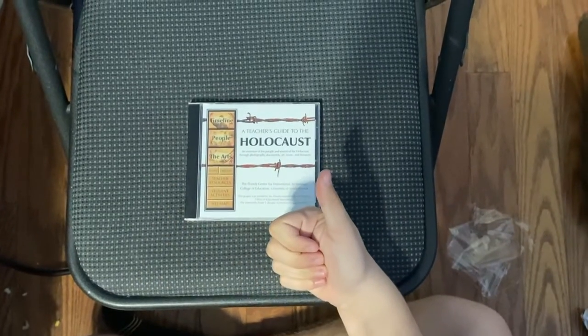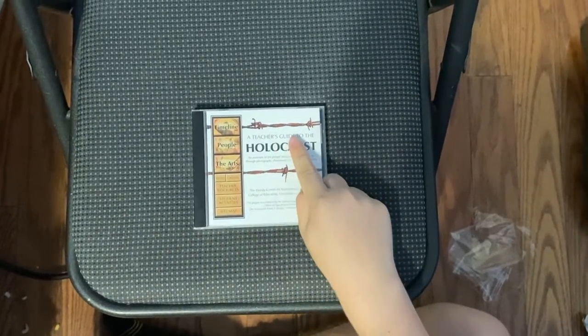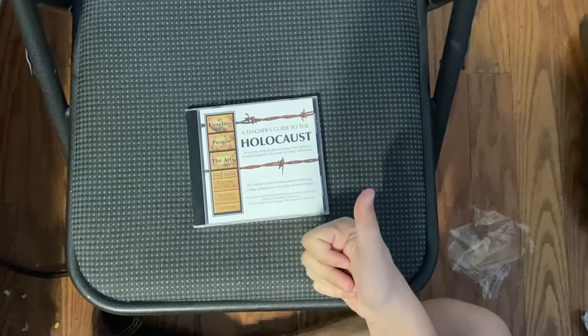Well everyone, that's going to do it for my awesome unboxing of a teacher's guide to the Holocaust. Catch you around next time. Thank you.